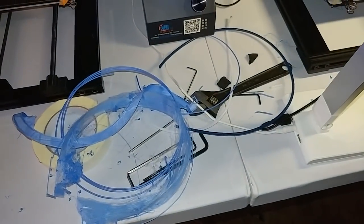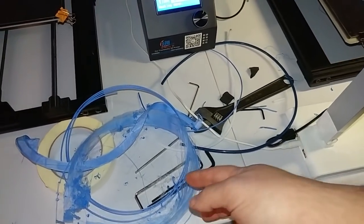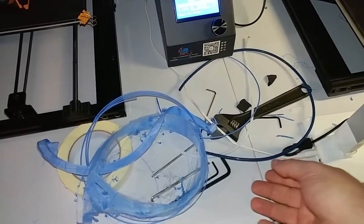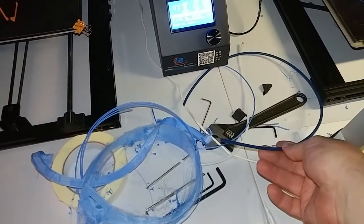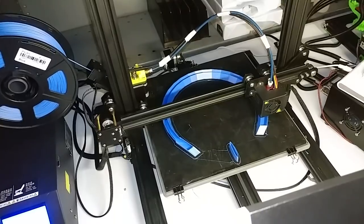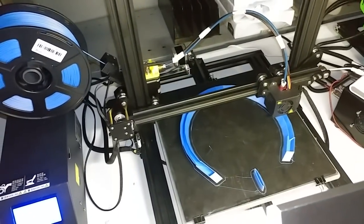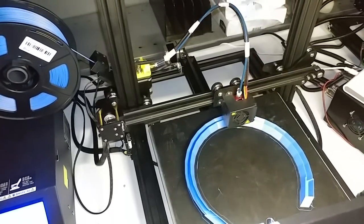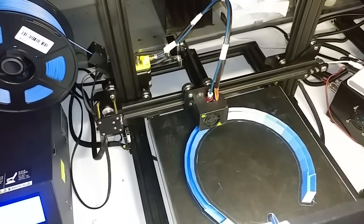The CR-10 Escar Grumpy last night jammed up on me really good, so I replaced the PTFE tube. Since I had to unjam it, I figured I might as well put in the new higher temperature tube — the new Capricorn 340 centigrade tube. It's super easy; I didn't realize it was so easy. I'll be upgrading all my printers with this high temp tube if this works out well.